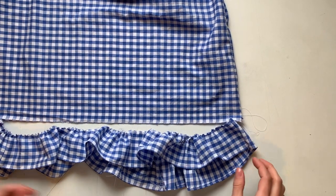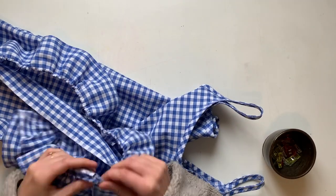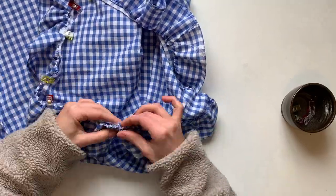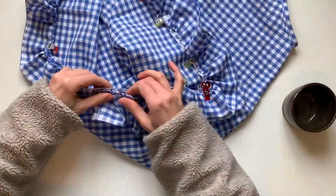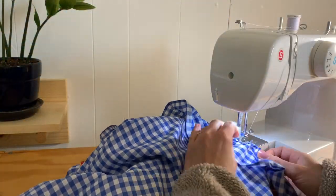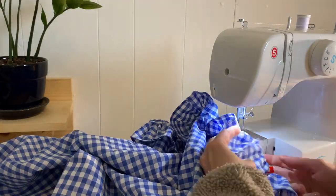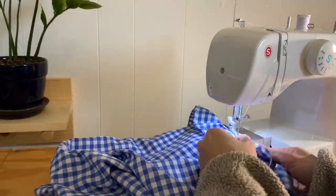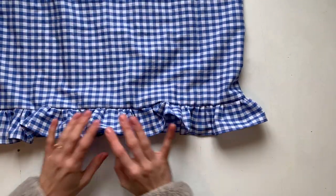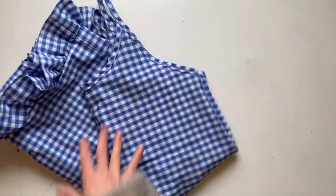Now I've got it all gathered to the same width as the bottom hemline. I'm going to take it right sides together, flip it up onto the dress, and start pinning at the side seams — I love when my seams match — then pinning all around. Our last step is to sew one straight line on this ruffle; you may need to move your ruffles around a little just to lay flatter for your machine. And voila — here's our ruffle. Looks pretty good. Give it an iron and then this dress is done. Let's try it on!